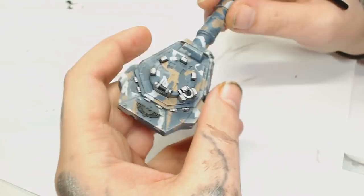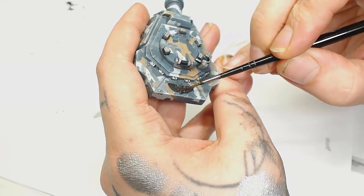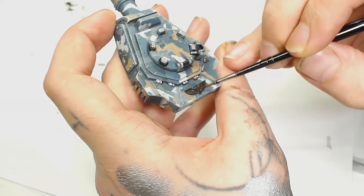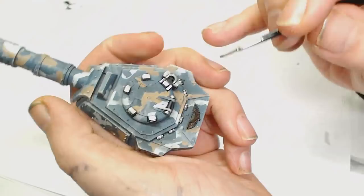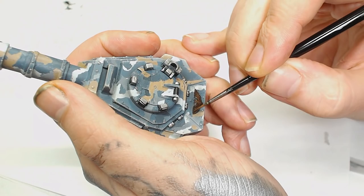For the aquilas and other logos on the tank, we're going to be using Balthasar Gold as a base. I wanted a nice rich warm metallic colour to contrast the very cold palette we've got — lots of blues, greys, and whites. The only other warm colour is the Bane Blade Brown, so we needed to break up those metallic parts, and Balthasar Gold seemed like a good base. We're going to work that up to a brighter colour in a second to make it look even warmer.